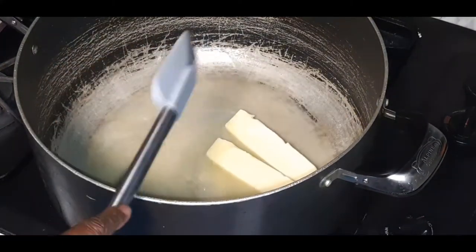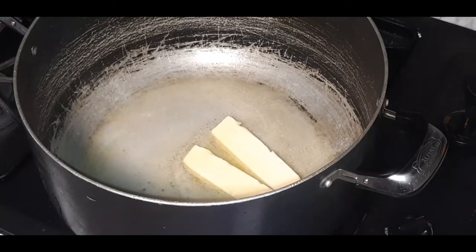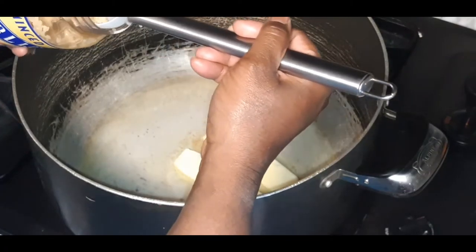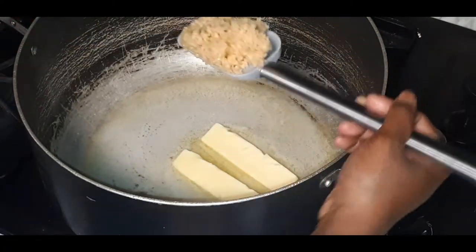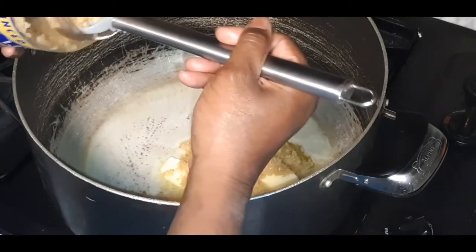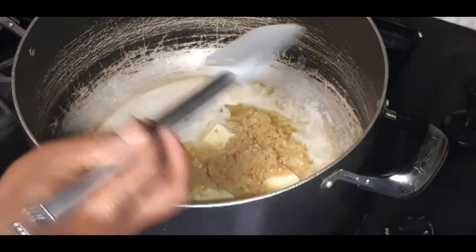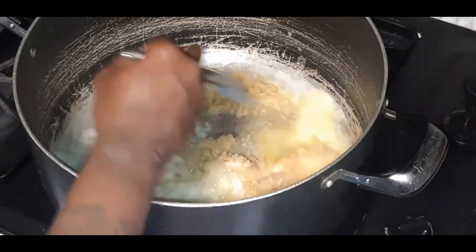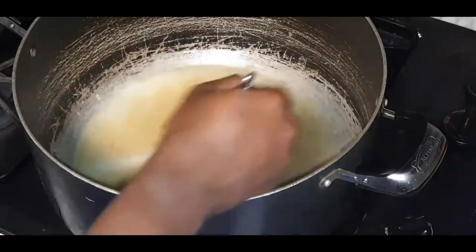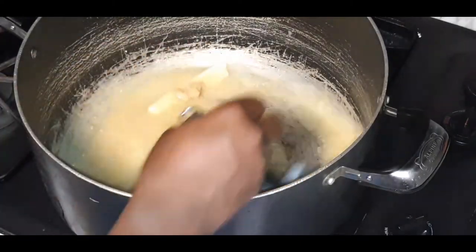As the butter is melting, we are going to infuse some minced garlic. You can chop up garlic cloves if you'd like, but I'm going the easy route. Two nice heaping spoonfuls of minced garlic — we like our alfredo a little garlicky. We're going to let that butter and garlic get to know each other and come to a nice simmer.